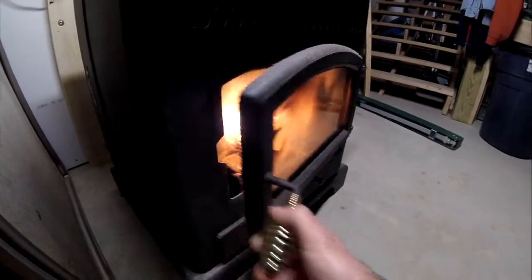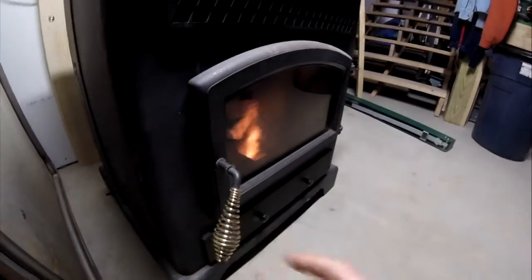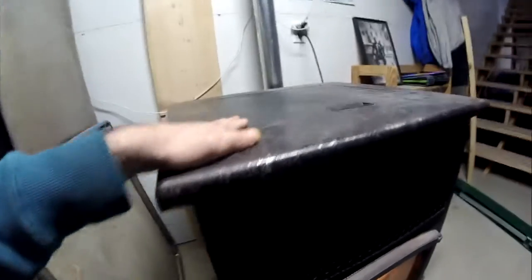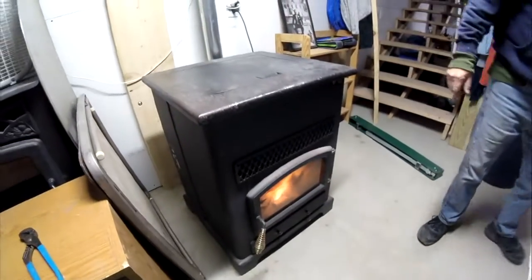I guess I could open this door and check it out. And it stays cool up on the top right here — yeah, you can always touch this.